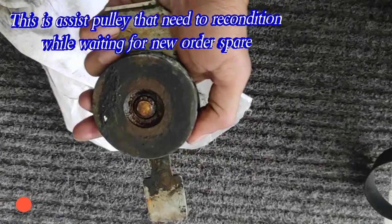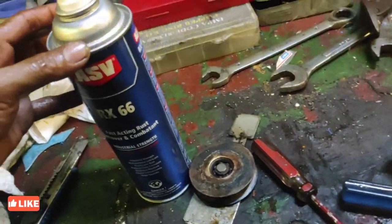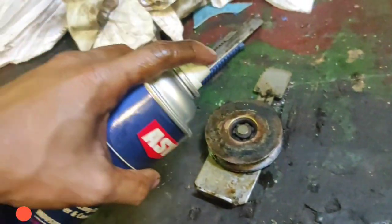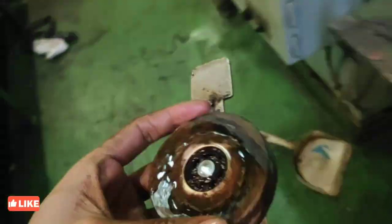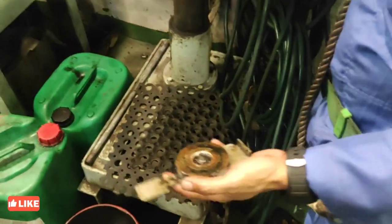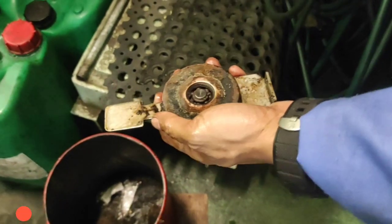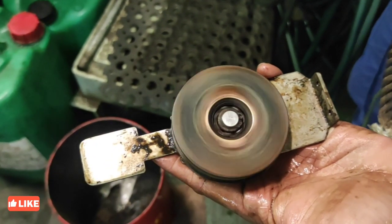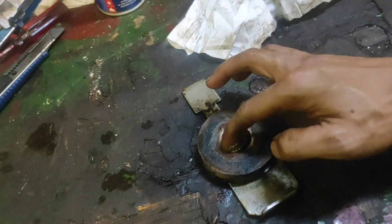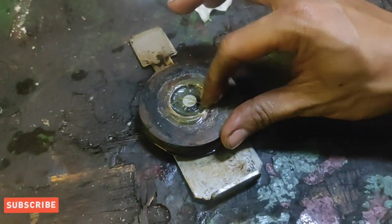Meron nga palang dalawang pulley — yung main pulley na nakakonekta doon sa motor, at itong pinaka-assist pulley na nakakonekta doon sa kabilang side naman. Itong pulley nito ay sa window wiper number 1 ay stack up na, kailangan muna namin i-recondition habang wala kaming spare, dahil kung ikabit namin ito, sisirain ulit nito yung belt na ikakabit namin na bago. Ngayon okay na ito — kailangan lang lagyan ng bearing grease, at i-order din ng spare para mas maganda bago yung maikabit.